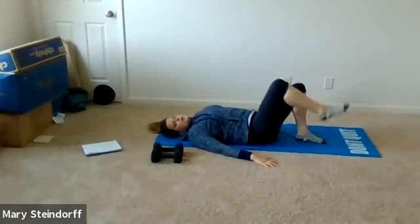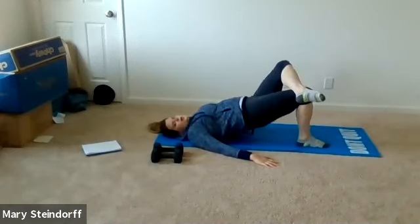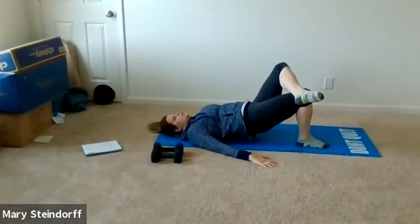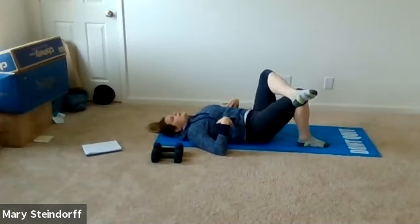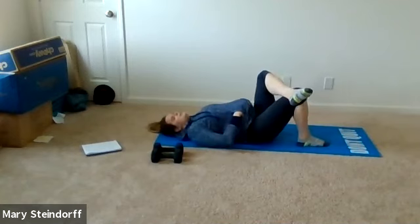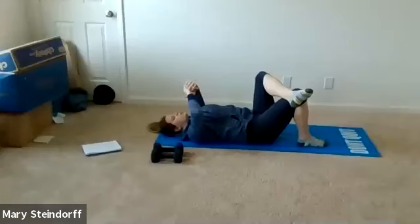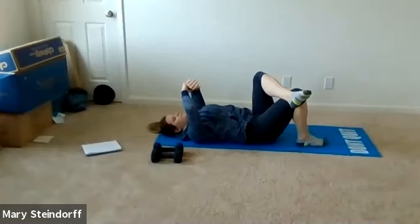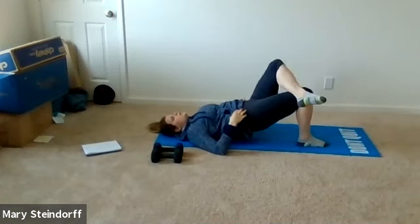Right foot is down, left leg is crossed over — pressing up and down into our bridge, nice and controlled, core tight. If the single leg bridge doesn't feel good, you don't have to do it. Control that range of motion and make sure you're breathing. We're going to do three more: here's one, here's two, here's three — and relax.